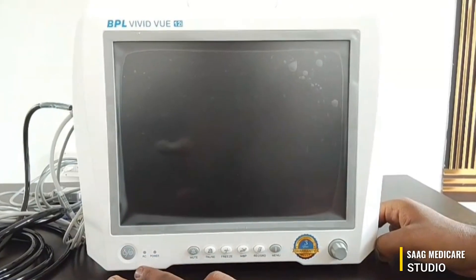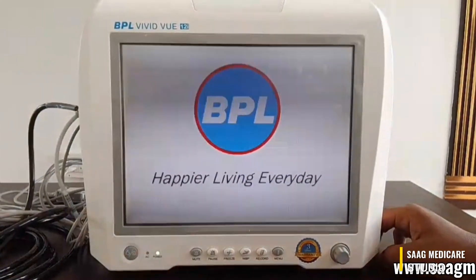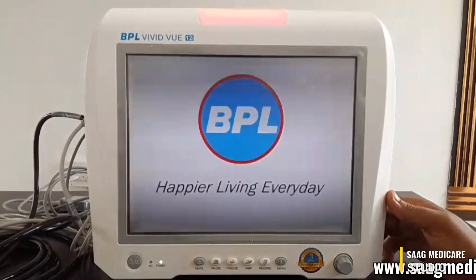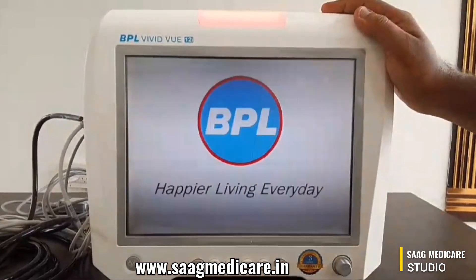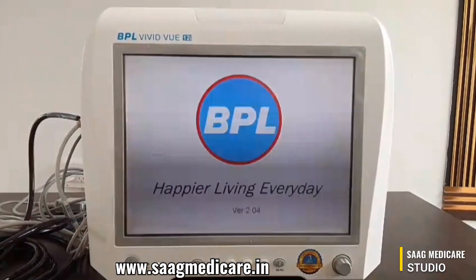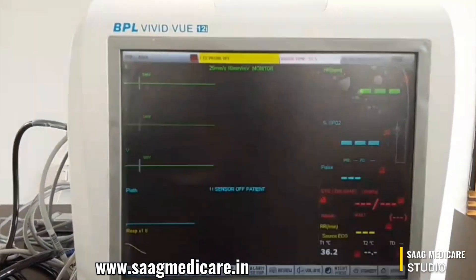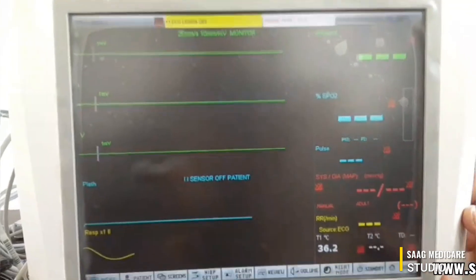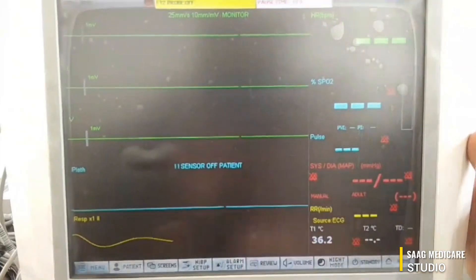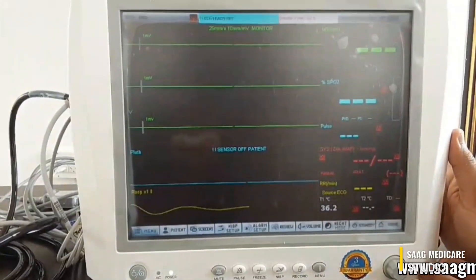To power on the device, just press the power button. As you can see on the display, the BPL logo appears. Wait for a few seconds for it to turn on. This is the main display. You can find parameters like heart rate, SPO2, pulse, and respiration rate. At the bottom side you can find the menu option, patient option, and screen option. On this side you can see the waveforms.